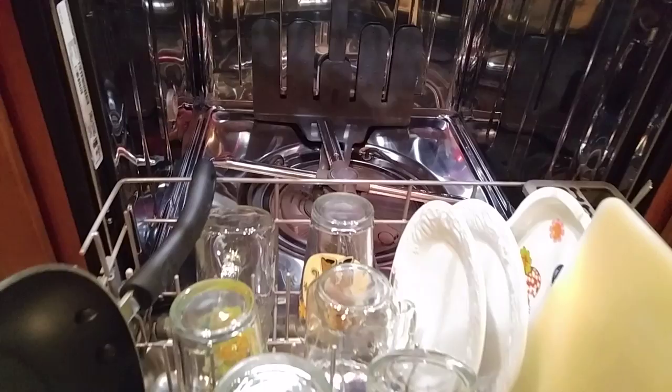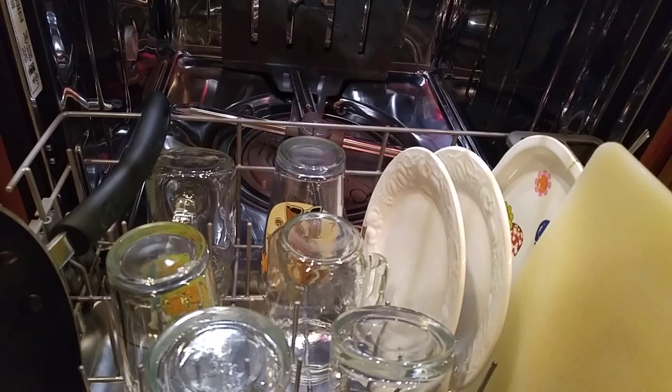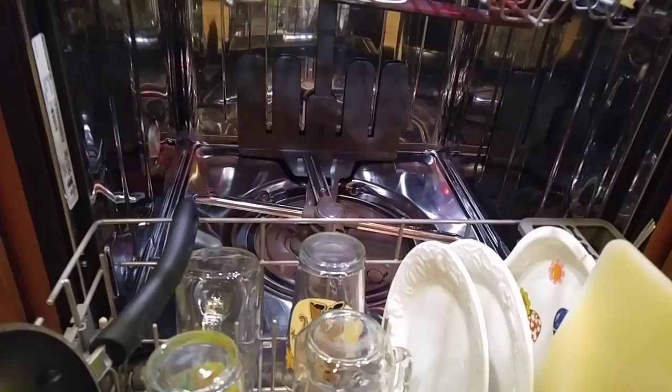Towards the back, as you can see, those four arms are part of what's called Pro Scrub. There are ten holes on each one of those arms. What you do is place a baking pan, casserole dish, or something similar at the back, point it towards the back, select Pro Scrub, and during that cycle 40 jets of water will blast whatever dish you put there clean — hence Pro Scrub.